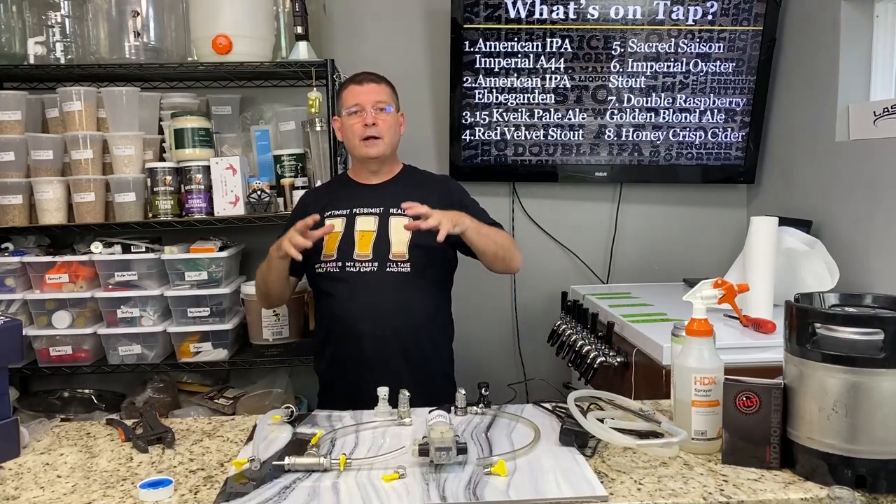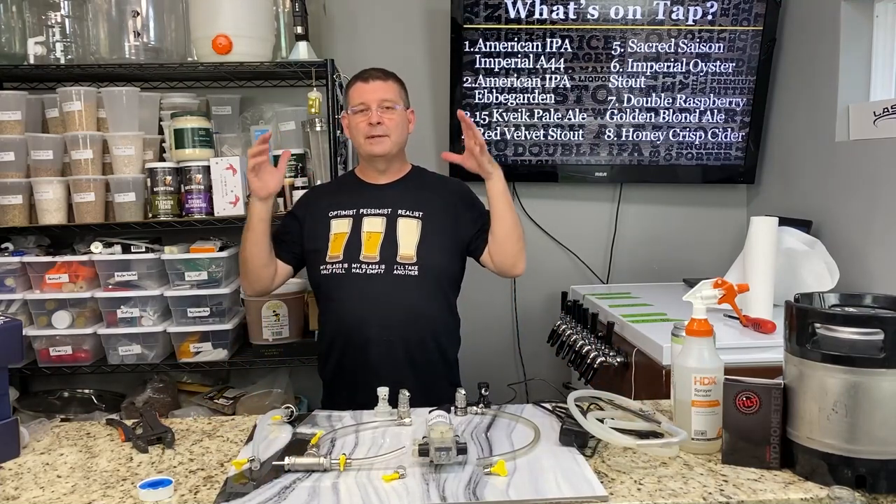Welcome to Bitter Reality Brewing. Today we're talking about speed carbonation — carbonating your beer at crazy speeds.